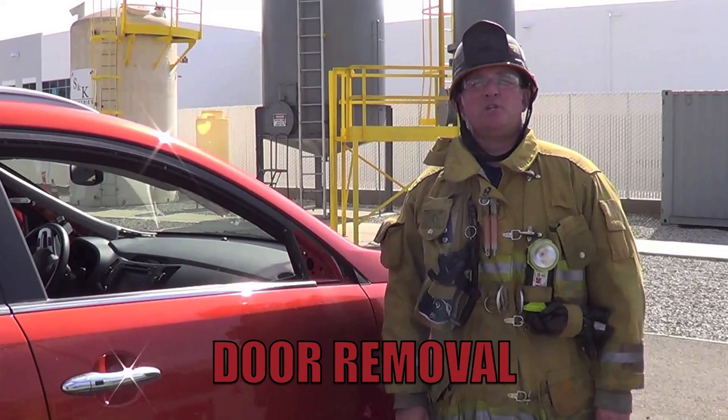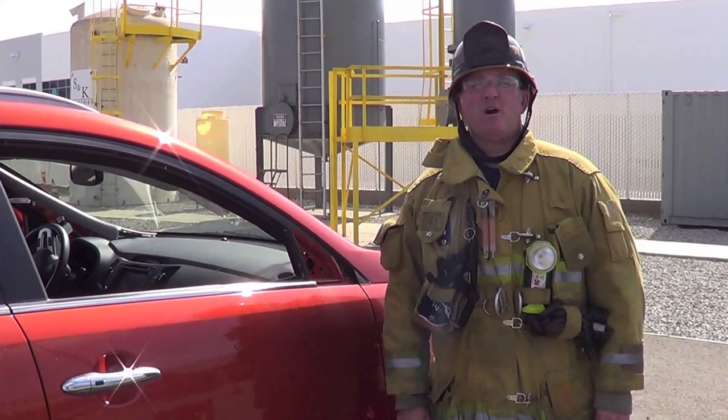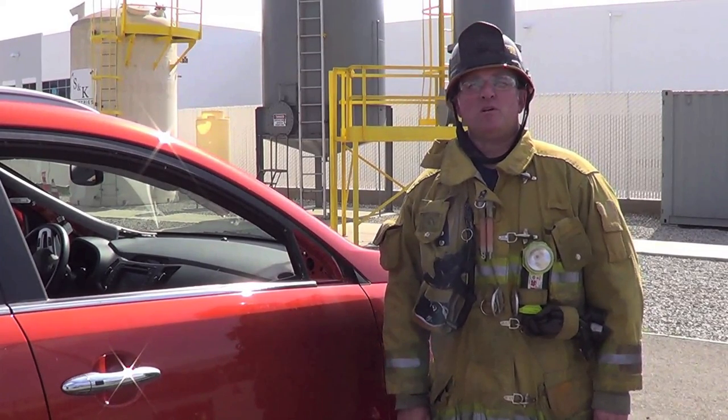Now we're going to demonstrate door removal. Firefighter Alvarado is going to remove the front passenger door from the inside.